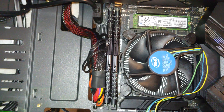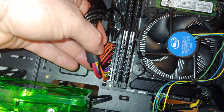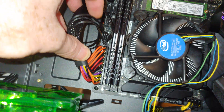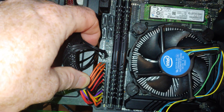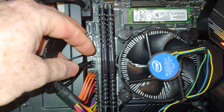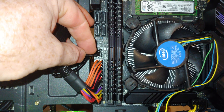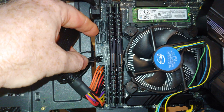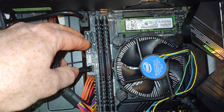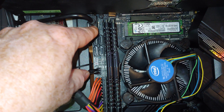Over on this side, you have the 24-pin power connector that comes from our power supply. These are all of your front panel connectors, and you can see behind it would be your location for the speaker — the little PC speaker, if you've got one with your case. There's 4 SATA 3 connectors, and your USB 3.0 that comes from your case.